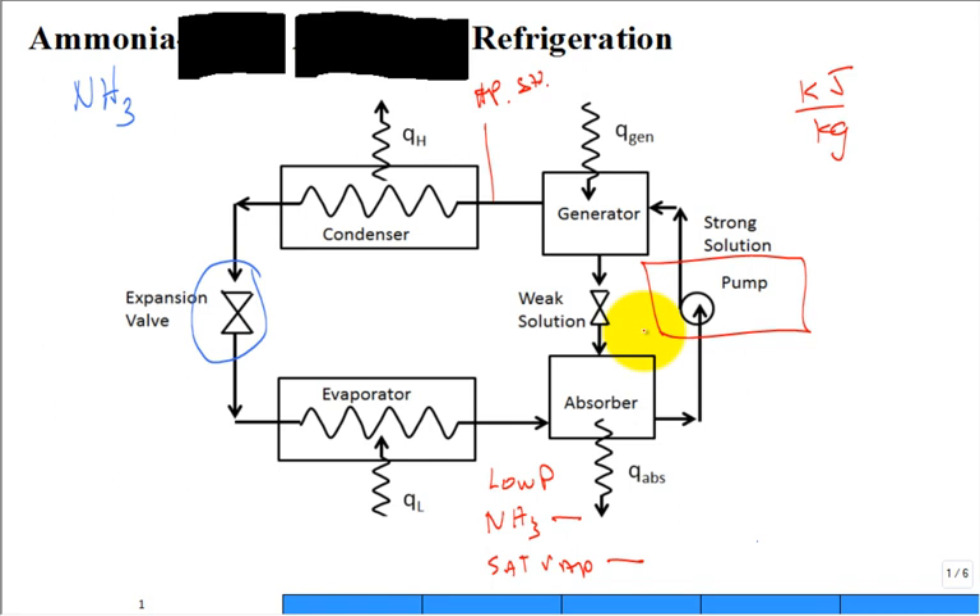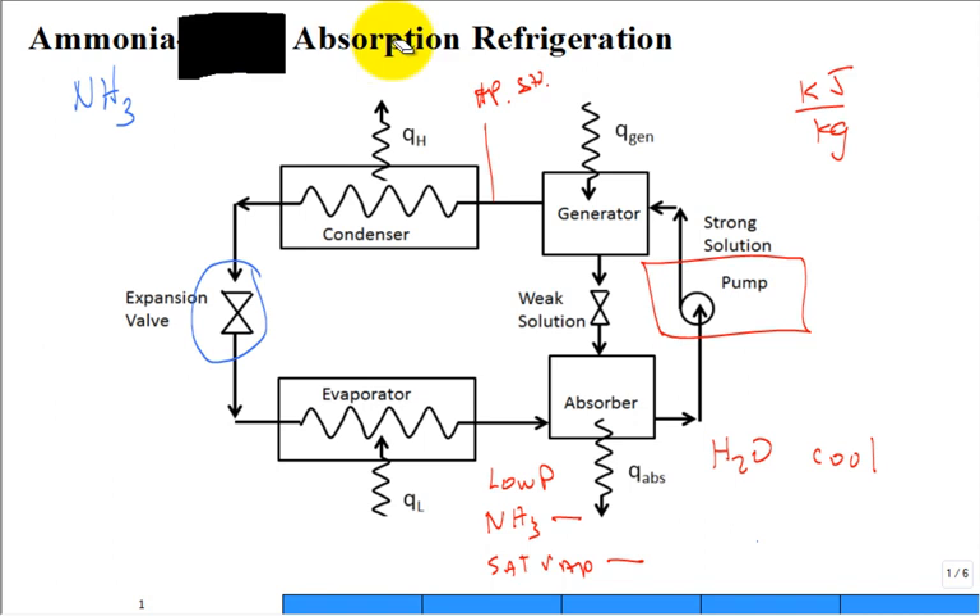The engineers and scientists who first figured this out were geniuses. They said: if I have water, H2O — cool water — and I put ammonia in the presence of cool water, it likes to get absorbed into the cool water. So that gives us the absorption refrigeration cycle. Think about fishermen or aquarium owners who know about temperature effects on the oxygen content of water — cold water holds plenty of oxygen and fish are happy; they avoid zones of hot water.